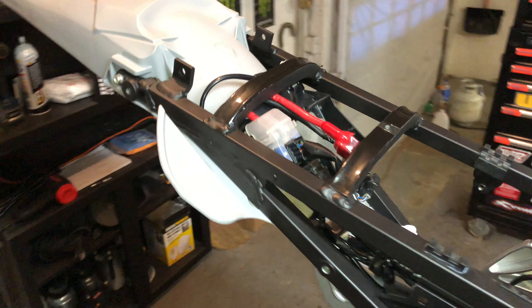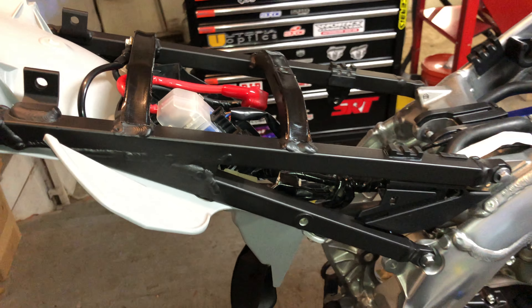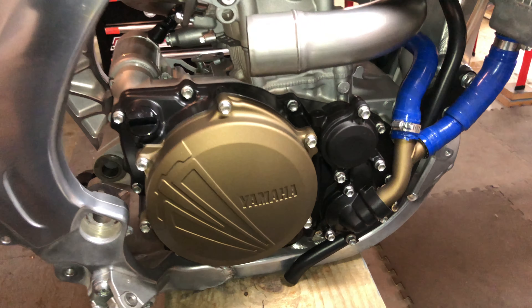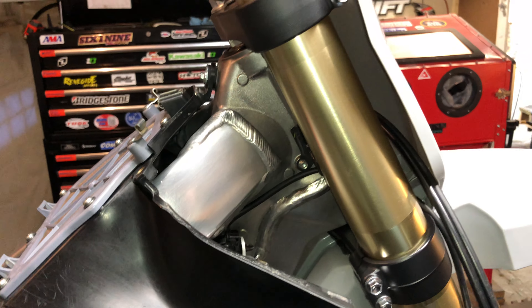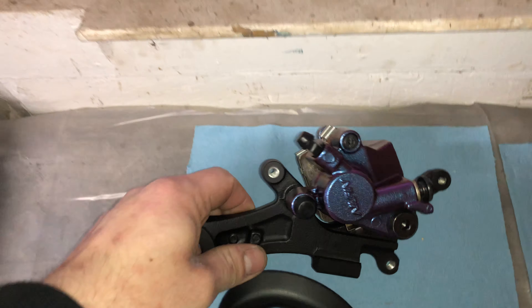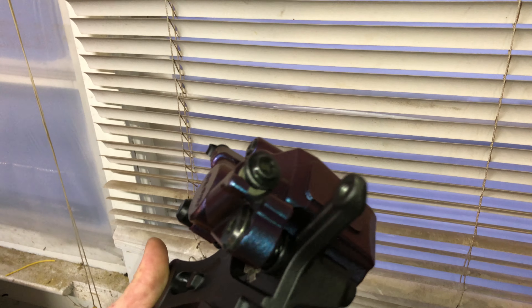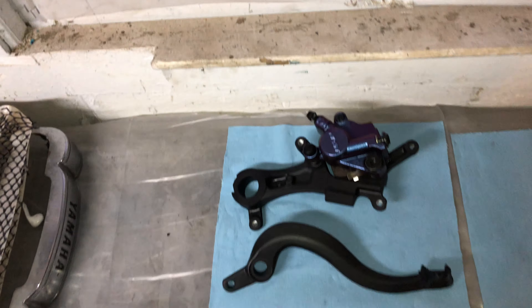Things we Cerakoted: we did the subframe, did the cases, did the clamps, the shifter, and the brake pedal. One of my favorite parts is the caliper — we did the bracket black and then did the caliper itself in a color shift. It's a pigment made by Warlock Customs.